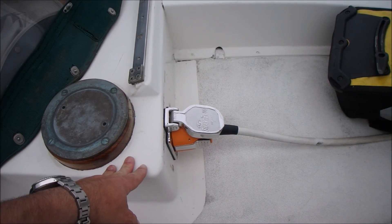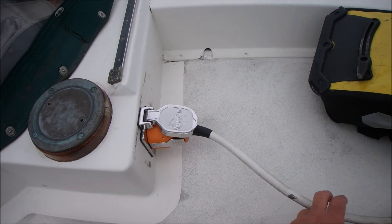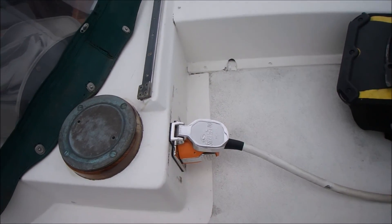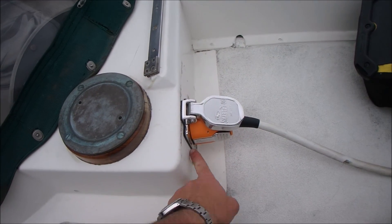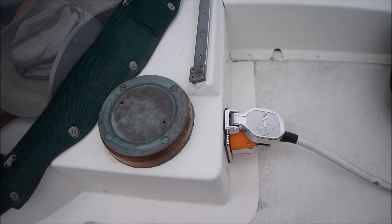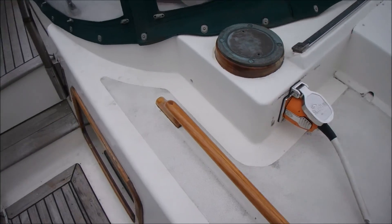The nice thing about the smart plug is they have an upgrade kit. I recycled my shore power cord that had melted — you just cut off the melted plug, put the new one on, and put in the receptacle. It's a lot safer. Smart upgrade.